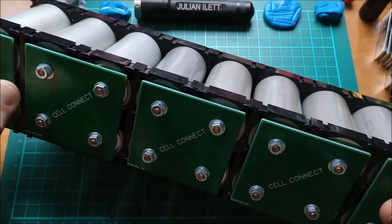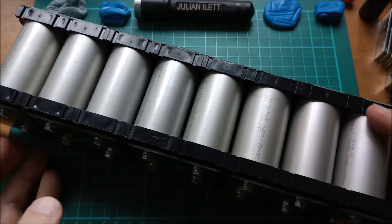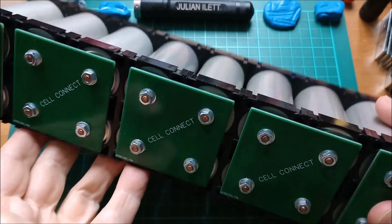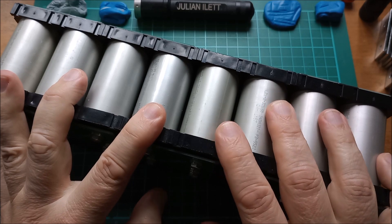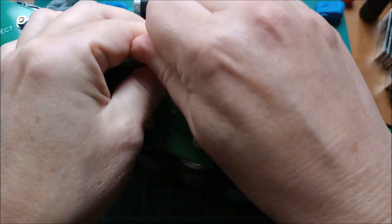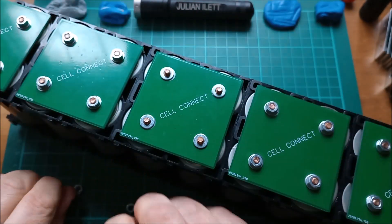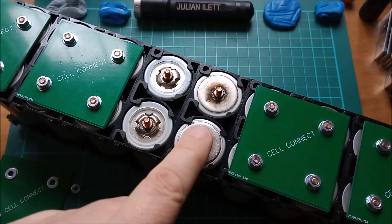Hello. This is an 8x2 lithium ion phosphate battery using these 6 amp hour cells with threaded studs on each end, and I've got my four hole cell connect boards on here. I'm just going to break this in half because I'm going to build a 4s battery just to do some experiments. Let's take off this middle board, which will allow me to split this pack into two 4s 2p packs, because there are the cells — these are the positives and these are the negatives.